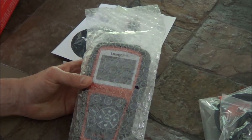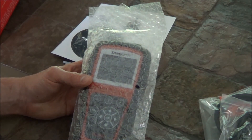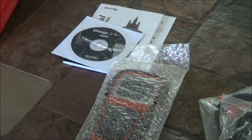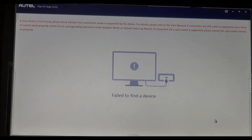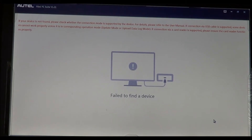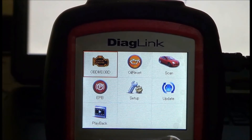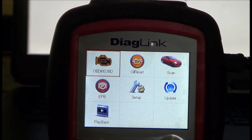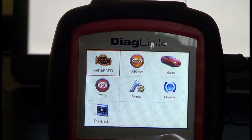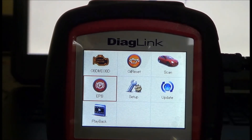I'll open this all up and get us hooked up to a computer and show you how to upload the software. My computer doesn't have a CD drive, so I went to the Autel website and downloaded the PC suite. Before we get started with the update process, we actually have to register this with Autel, so you go to the Autel website and it'll ask you for some information.